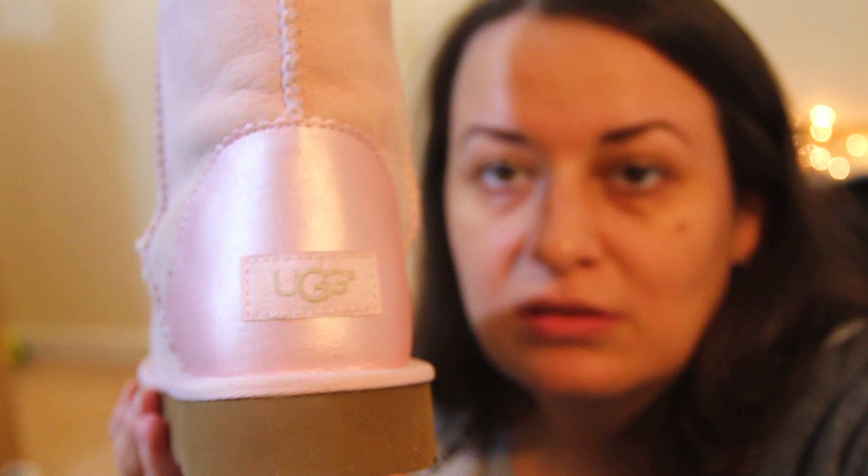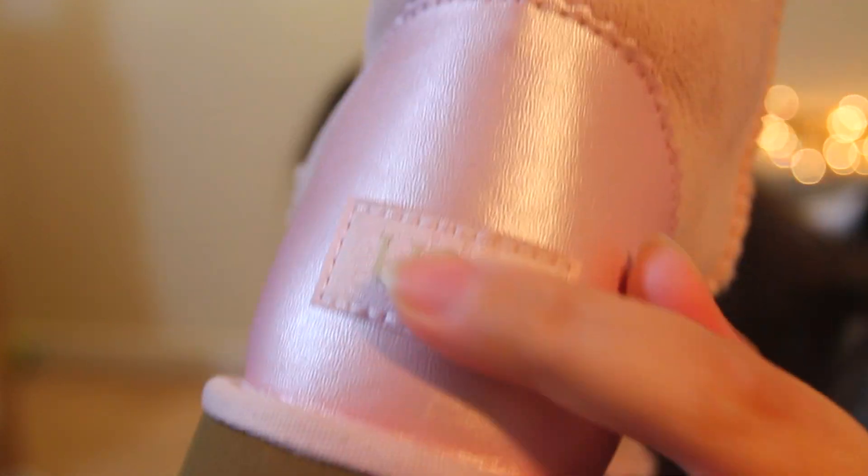Boot number one looks like this. It comes with a stuffing insert inside. This is the metallic one — this part is shiny and made from a different material; it might not even be real skin but some faux material. The tag is fabric, and this part has something engraved on it.